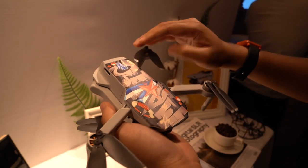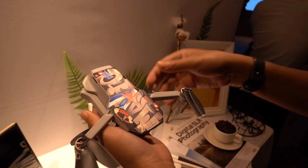So previously it was the Spark, now it is the Mavic Mini. And in terms of features, it sort of sits between the Spark and the Mavic Air, so it's actually a pretty capable drone.